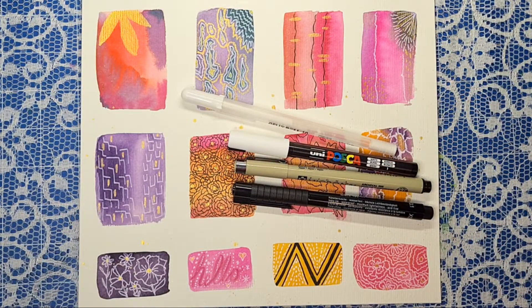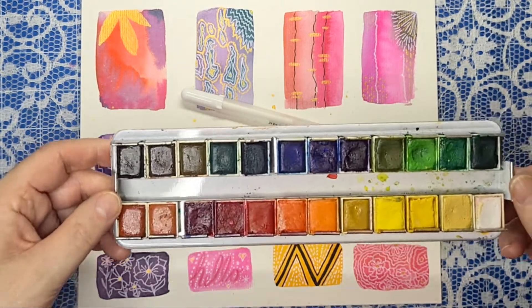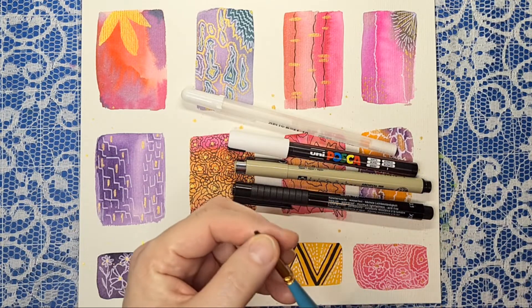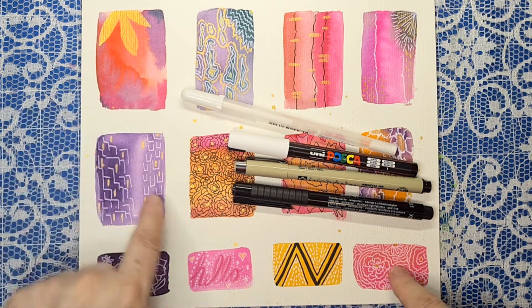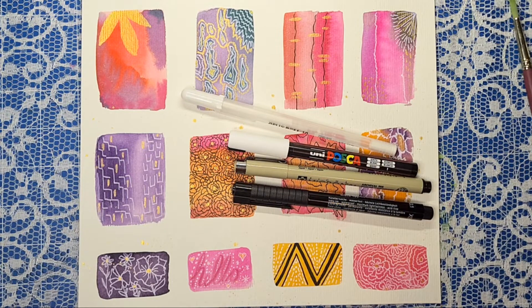You might need some gold — I find gold is particularly yummy. I cleaned my paints up a bit; I took them out of the tray and I can use a different tray so it doesn't take up as much room. There are my paints, and that's pretty much it brush-wise. Depending on how big your doodles are or how big your little squares are, you might want to use a decent-sized brush to paint your background.